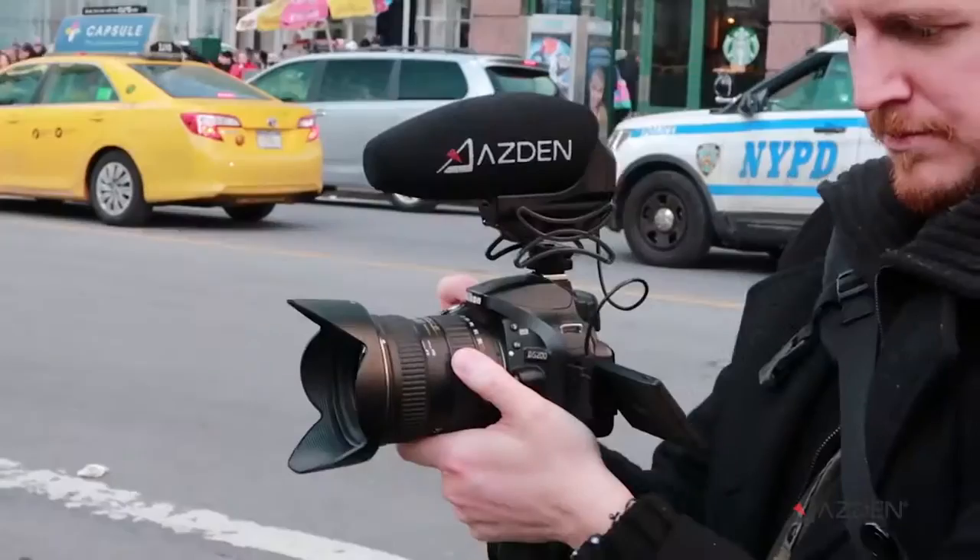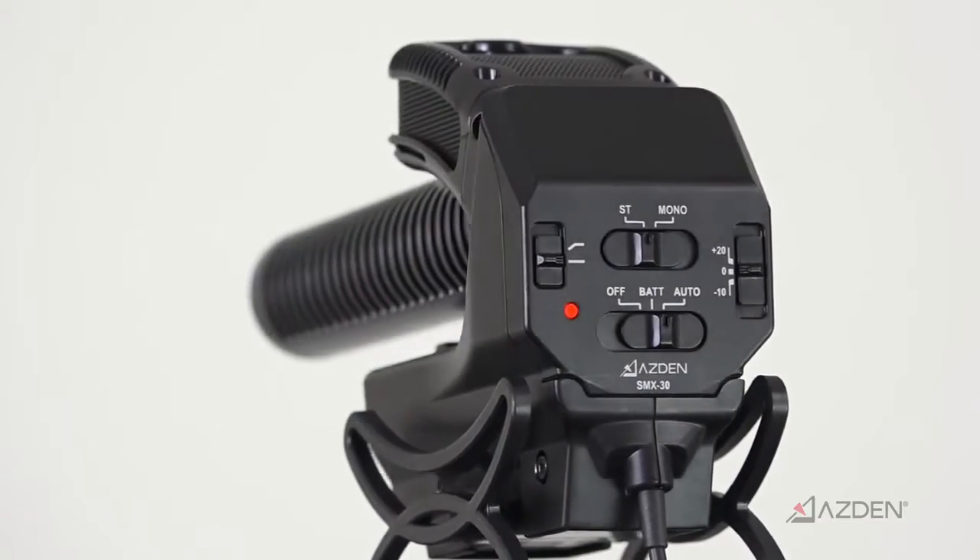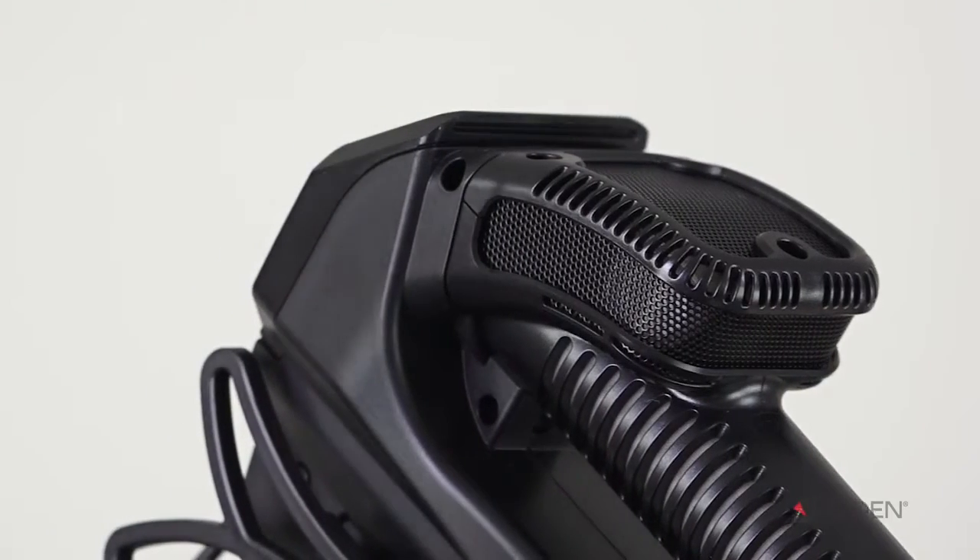Looking for a microphone for your camera that can dramatically improve your audio and handle any situation? Check out the Aslan SMX-30 Stereo Mono Switchable Video Microphone. You're actually hearing it right now in the mono shotgun mode, picking up my voice very well as it's boomed overhead just a few feet away.